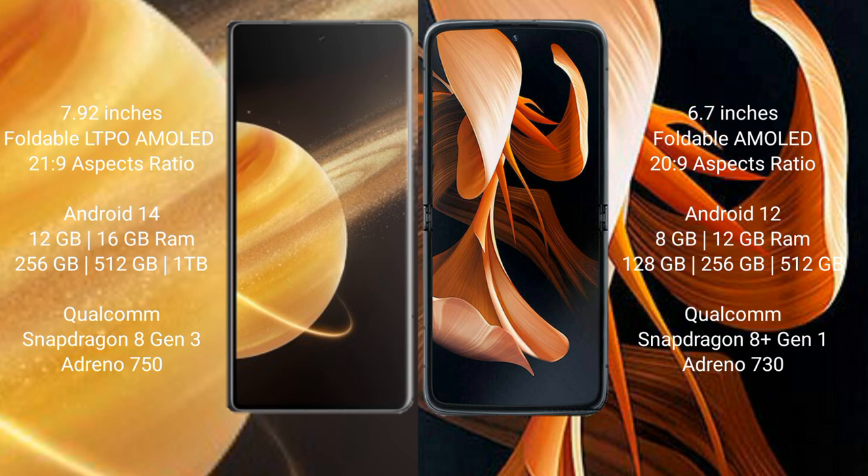The Honor Magic V3 runs on the Android 14 operating system, while the modular device runs on Android 12. The Honor Magic V3 comes with 12 GB or 16 GB RAM, and 256 GB, 512 GB, or 1 TB internal storage.